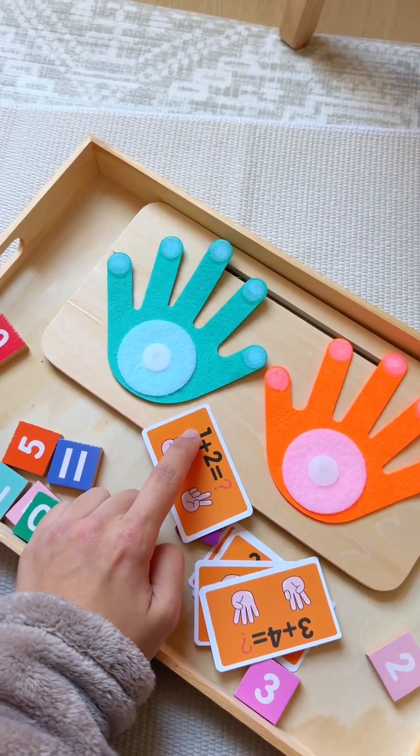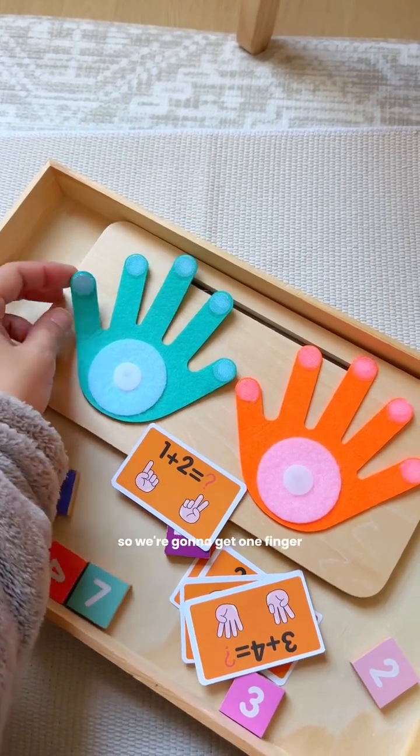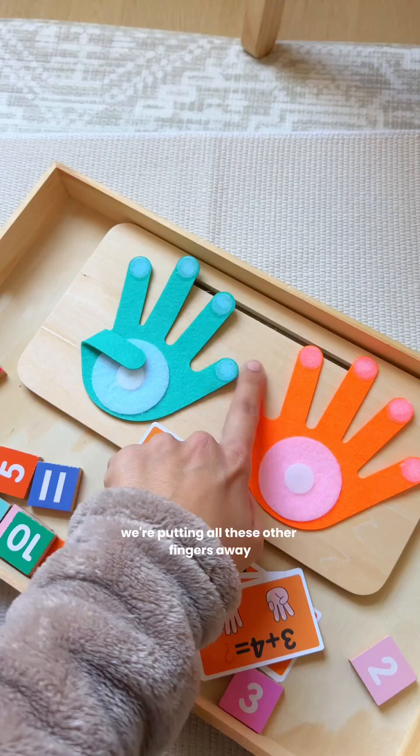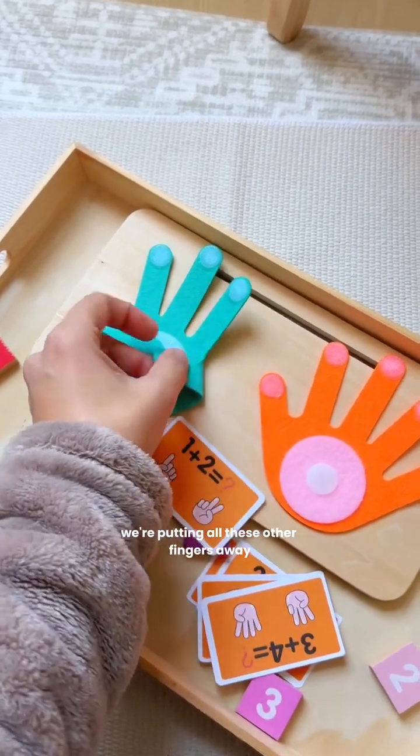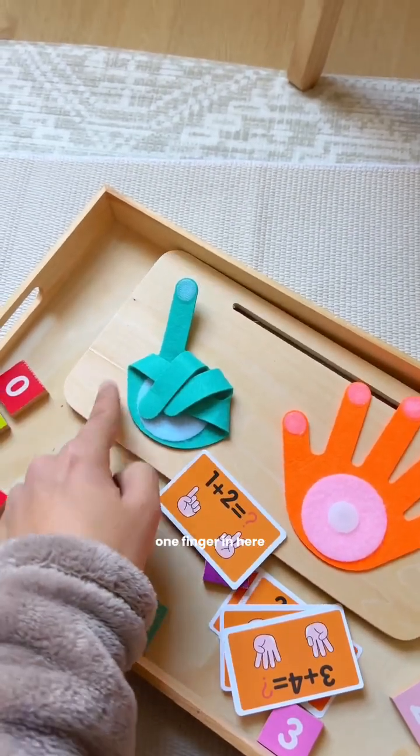What number is this? One. One. So she wants one finger. So we're gonna get one finger — putting all these other fingers away and leaving just one finger. One finger in here.